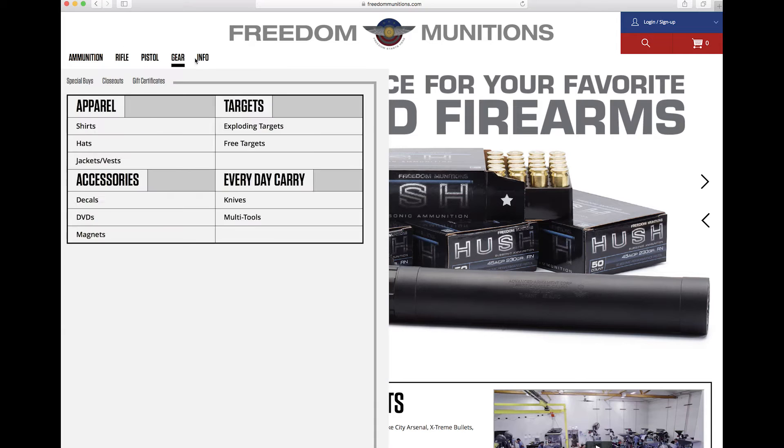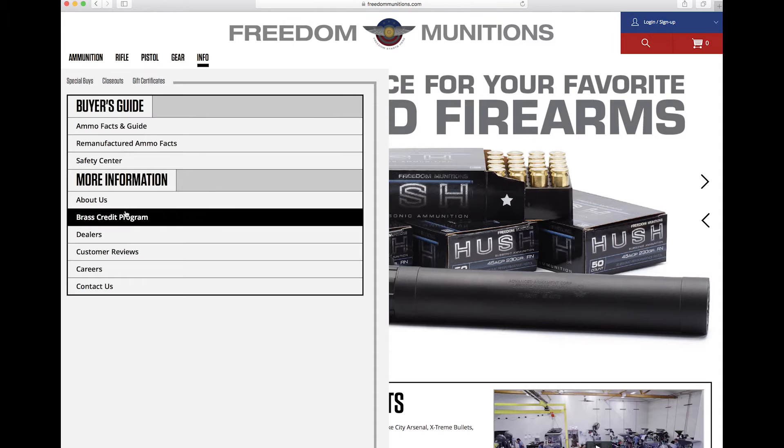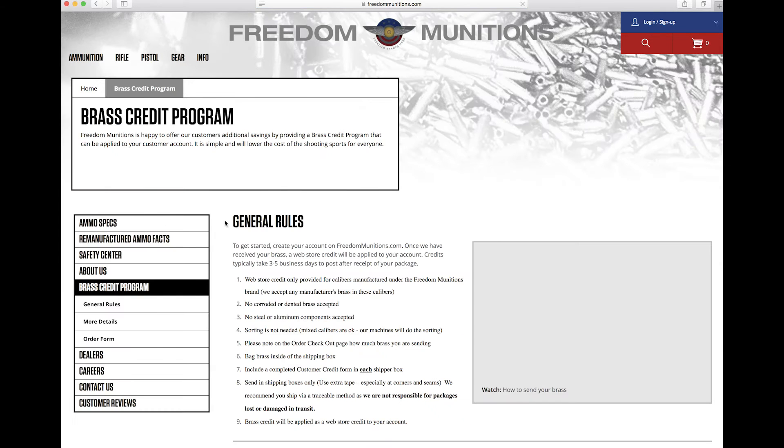To do this, simply log on to freedomnations.com and download our Brass Credit Program form. From there, follow the step-by-step instructions labeled on the form.